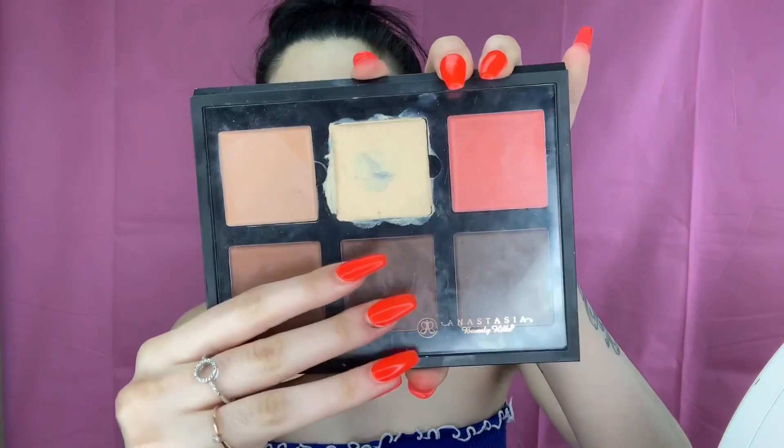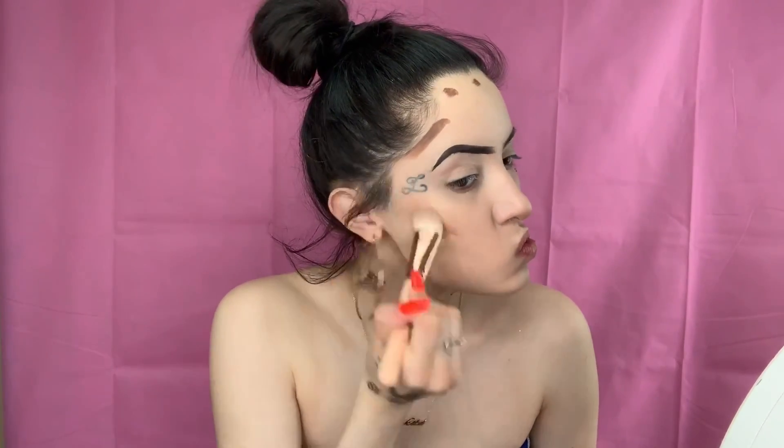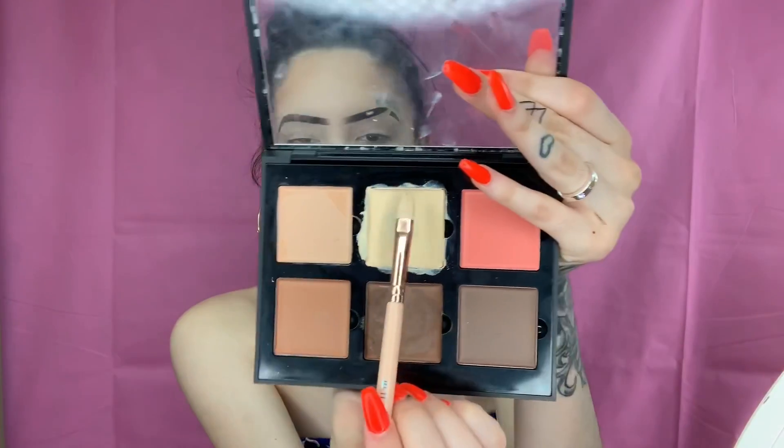Now we're going to go into the Anastasia Beverly Hills contour sculpting palette and I'm going to be using the medium shade. I'm going to grab a brush and blend this out. A lot of you guys have been asking why I bronze underneath my lip — it gives you the effect of a big, plump bottom lip. So if y'all want some big Kylie Jenner lips, just put some bronzer under your bottom lip. It works.